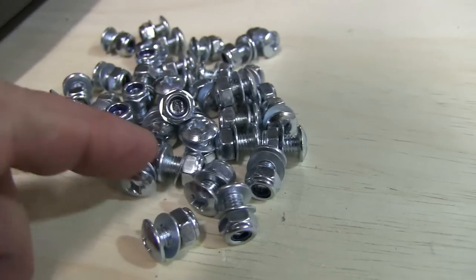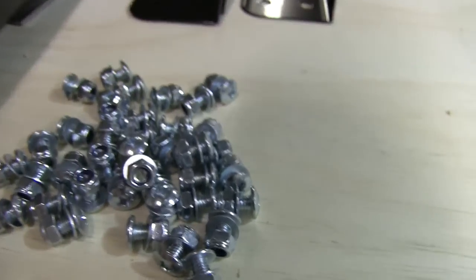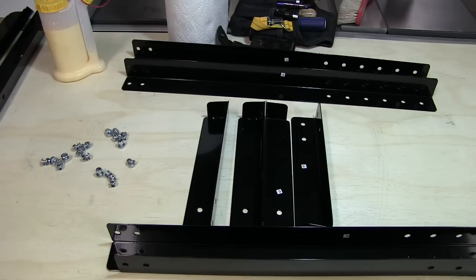Regarding the hardware, they're all the same size screw and they come with the screw, the washer, and the nut — all ready together like that. So before you start slapping it together,